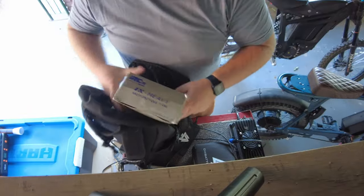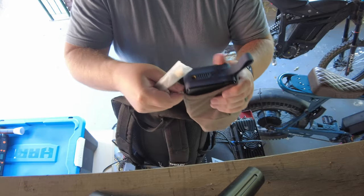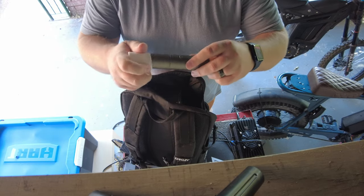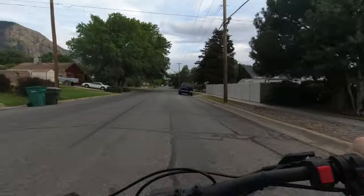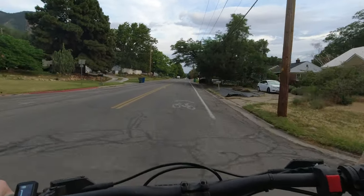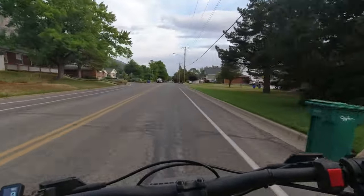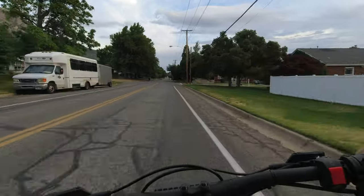All right, let's get loaded up. This HOTO company also threw in a little flashlight for me to check out too. So I'm all loaded up, headed over to my buddy Tanner's house. I got two tubes in the back, two air compressors, that flashlight, and the sprocket. I even threw in my charger — I think we're going to go for a ride after we get everything taken care of. Might as well charge the battery while we're working on the bike.